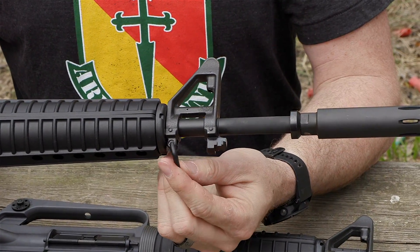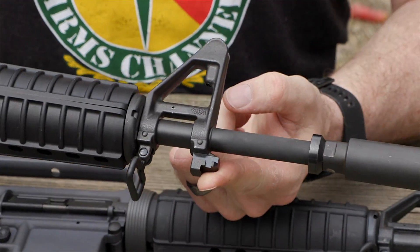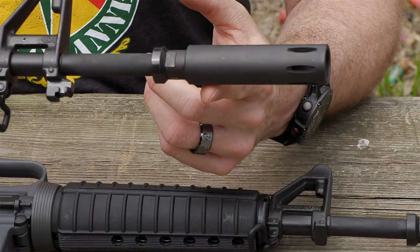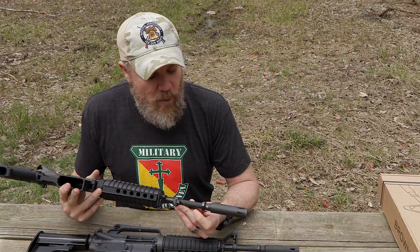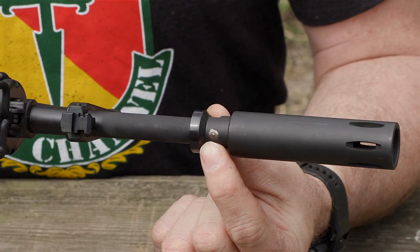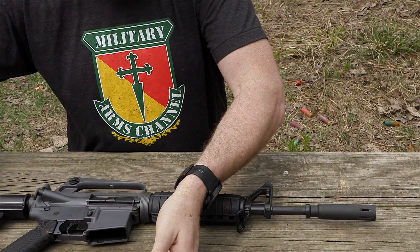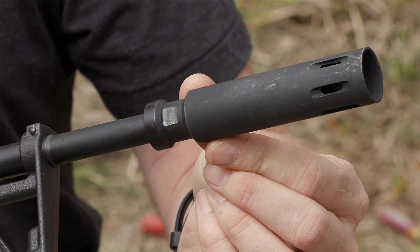Moving forward on the Brownells, we have a rubber-coated sling swivel but also a bayonet lug, which is not correct for the XM177 E2 — that should be machined off. Both rifles have about 12.5-inch barrels with the sound moderator. The two moderators look nearly identical — possibly sourced from the same place. However, on the Brownells moderator there's a big ugly weld on the bottom where it's pinned and welded to make it legal. On the Troy you cannot find where it was pinned and welded — they covered it very effectively.